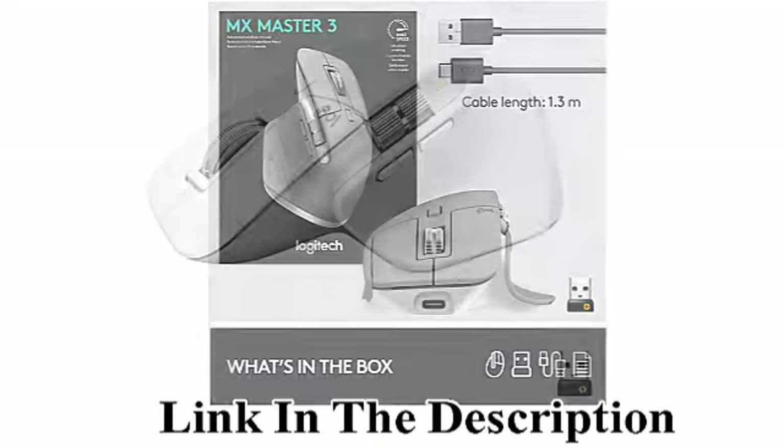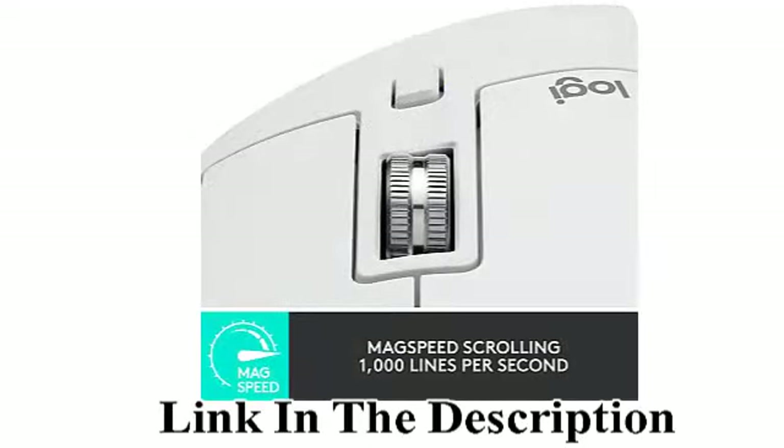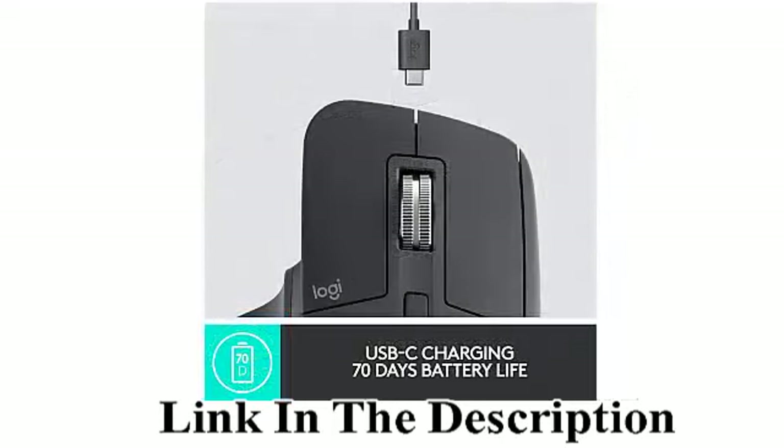iPad. Graphite. Brand: Logitech. Compatible Devices: Laptop, Personal Computer. Series: Logitech MX Master 3 Advanced Wireless Mouse, Graphite. Special Feature: Easy Switch Enabled.